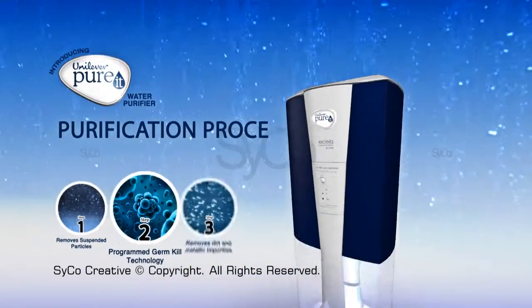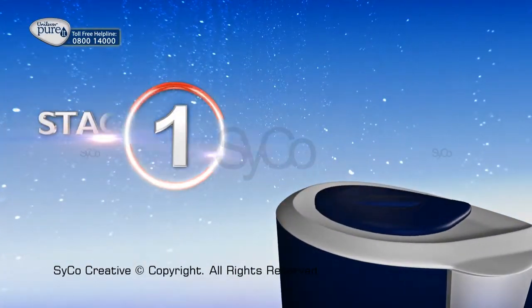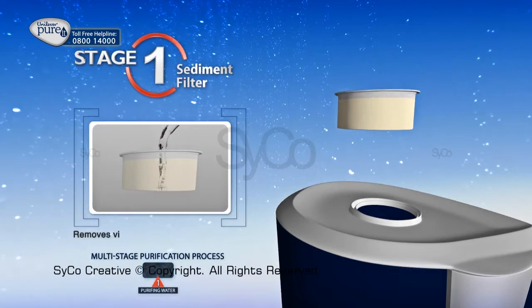The multi-stage purification process will purify the water in five separate stages. Stage 1: Sediment Filter removes visible dirt.